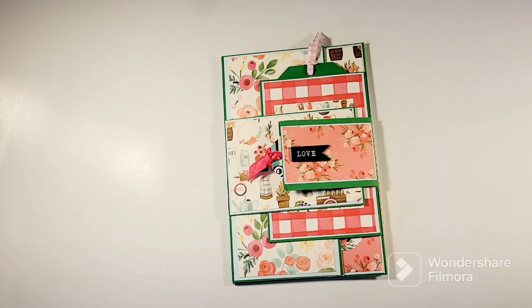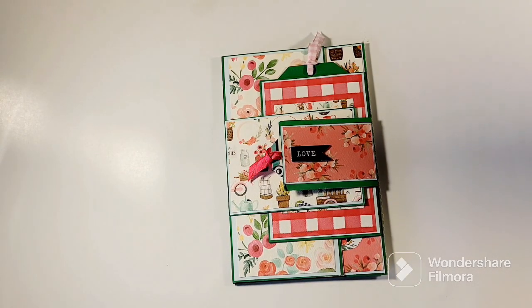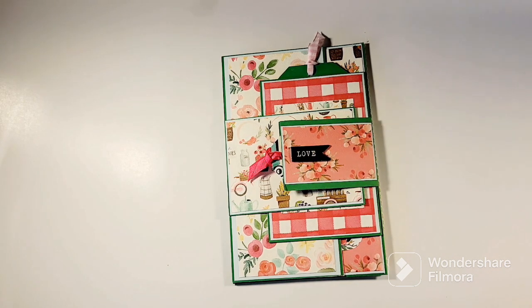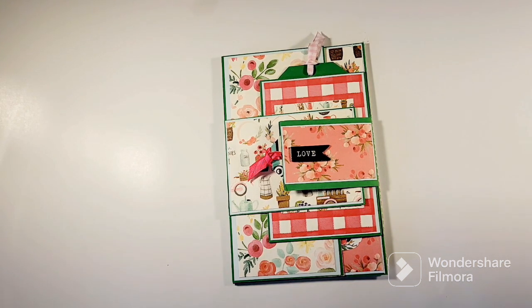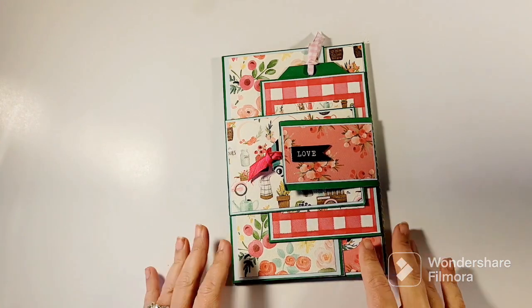I saw a picture on either Instagram or Pinterest — I can't remember which — that I saved and I was like, oh that's a cool concept, and then I had to figure out how to make it on my own. Lots of math here! I never thought I was a math person, but the few years I've been really deep diving into paper crafting, I'm like, I'm a math person now.